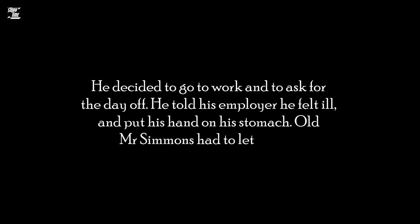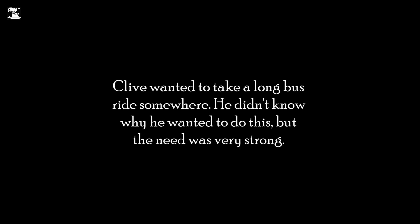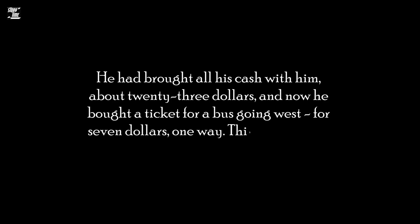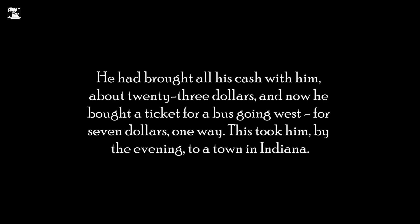He decided to go to work and to ask for the day off. He told his employer he felt ill and put his hand on his stomach. Old Mr. Simmons had to let him go. Clive wanted to take a long bus ride somewhere. He didn't know why he wanted to do this, but the need was very strong. He had brought all his cash with him, about $23, and now he bought a ticket for a bus going west, for $7 one way. This took him, by the evening, to a town in Indiana.